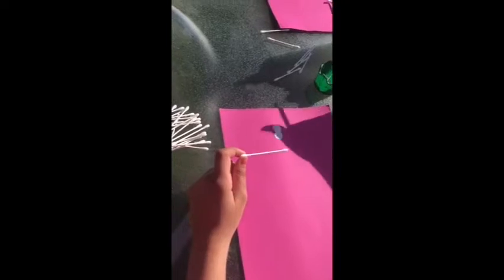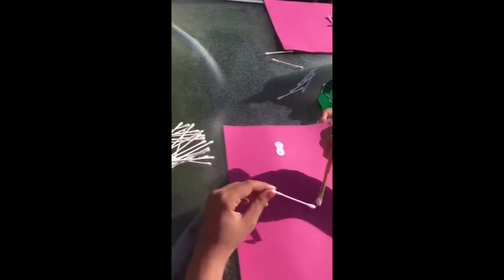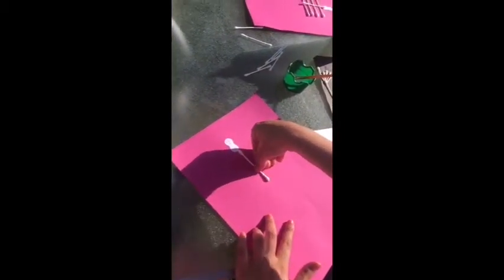When you have done that, you are going to get one whole earbud and you are going to paint some glue on one side of the stick part of the earbud and you are going to stick that in the middle of the head, going downwards. So that's going to create the image of the body. Press it firmly on the card.